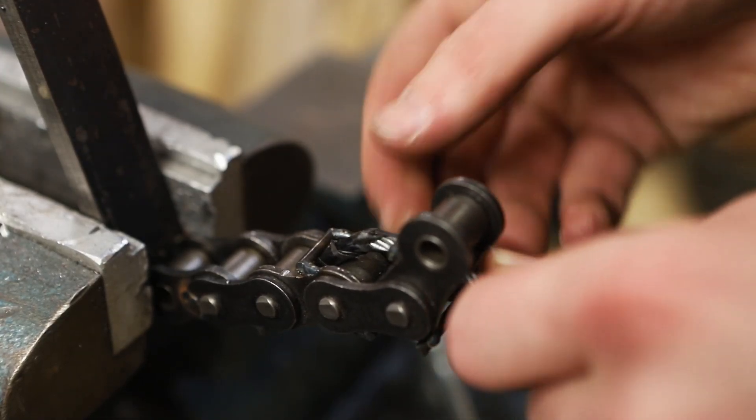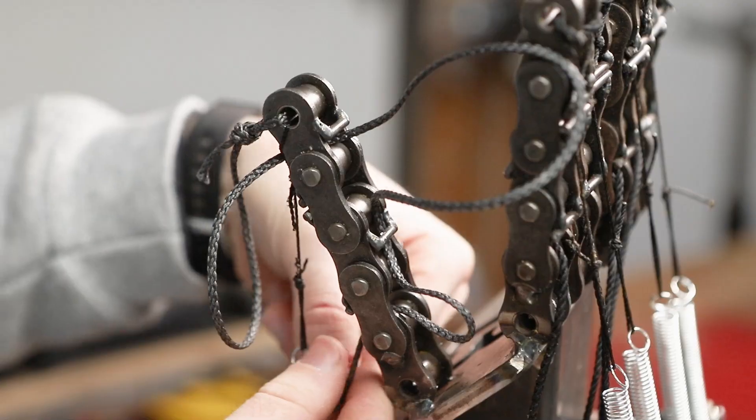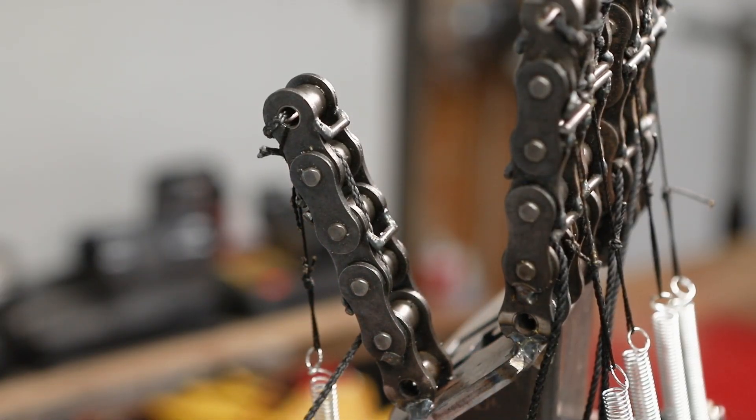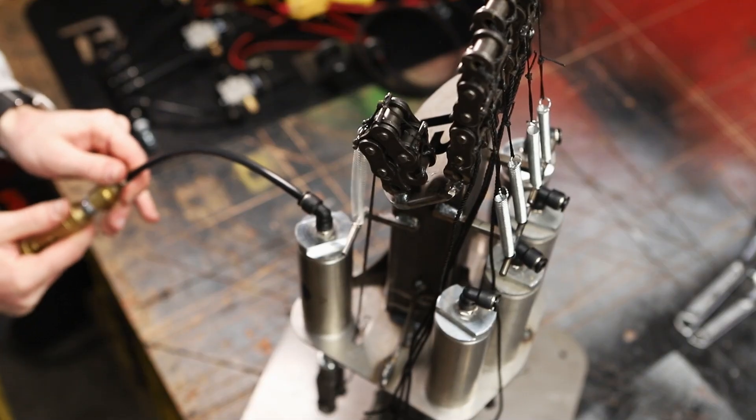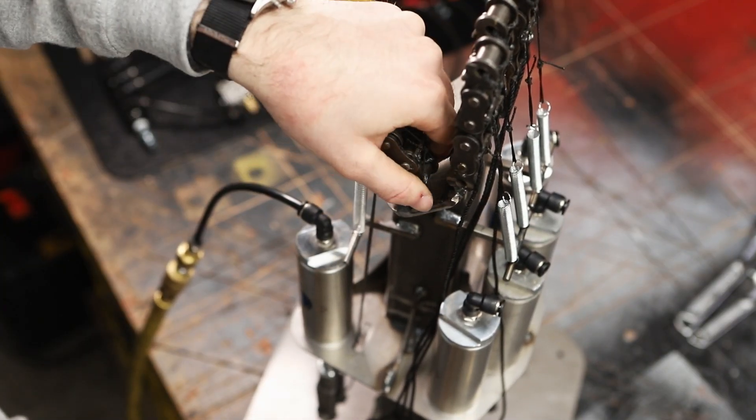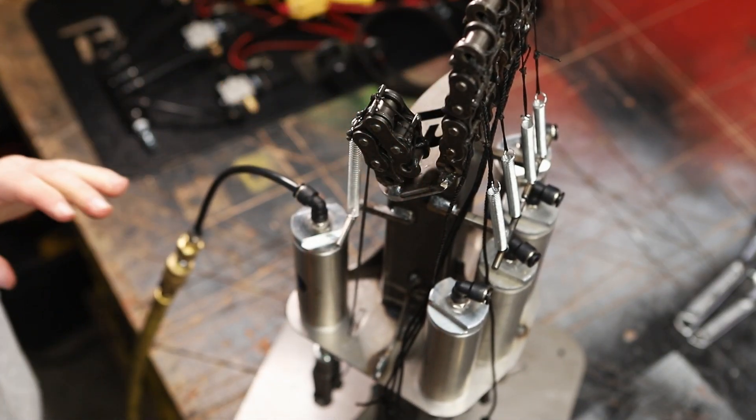If I had more time, I would have used two or three strands of a smaller steel cable per finger. Ultimately, I used spectra cord, which is a high tensile strength fiber. That is way stronger.